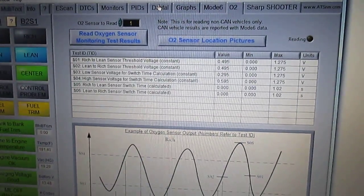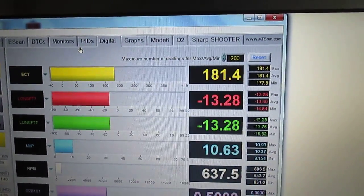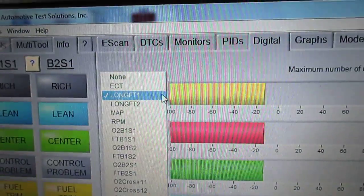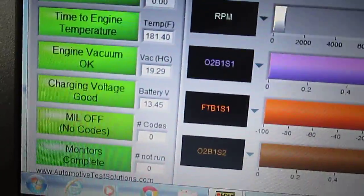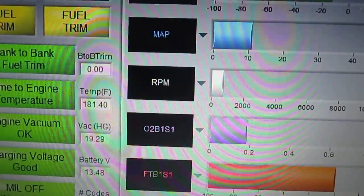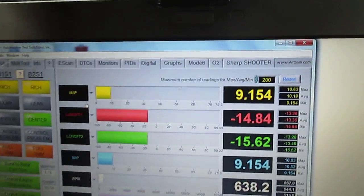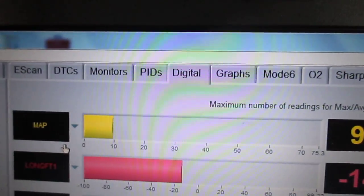Here's another neat page — you can select which PID you want to visualize. For example, select engine coolant temp, hit the down arrow next to the box, and you can select different PIDs to make a linear graph and see how things change. On a test drive you could graph engine RPM against mass airflow sensor, or see how the O2 sensors respond — it's a powerful test drive feature.